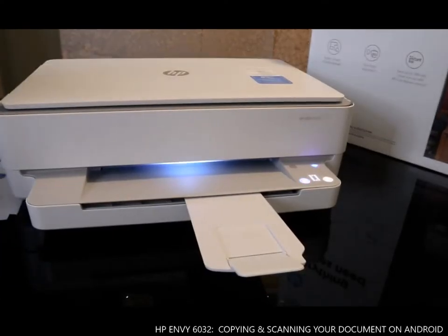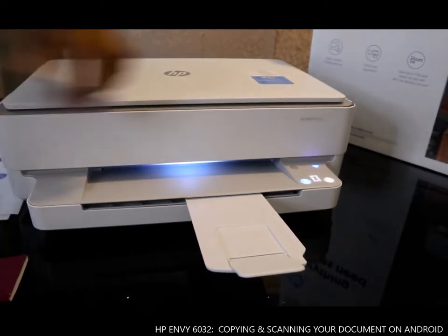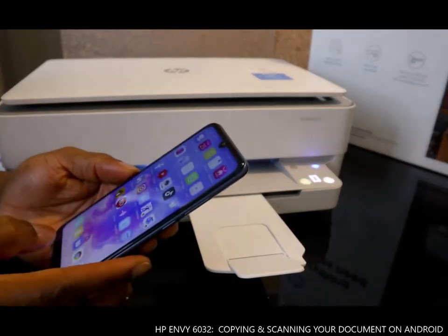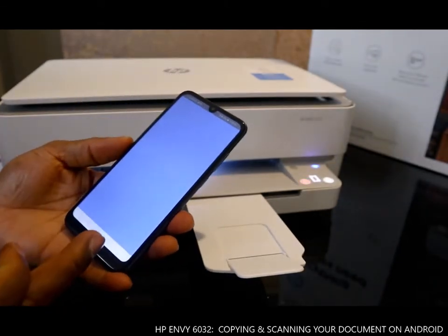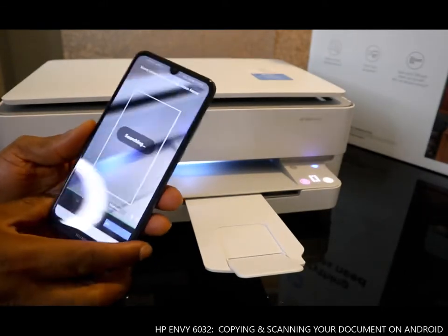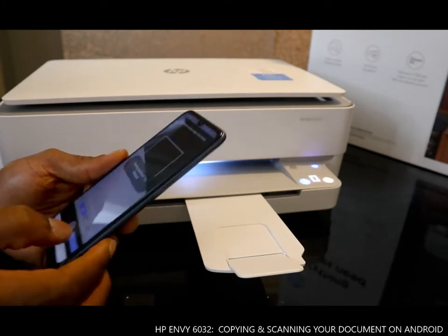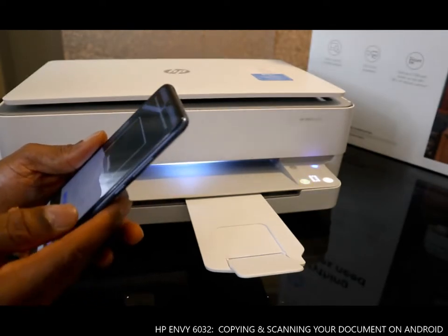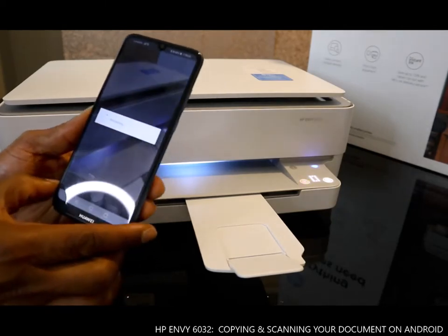Hey guys, greetings. I want to show you how you can copy your document. To copy, you just need to stick your document here, go back to your HP Smart app, and once you're in the HP Smart app you can click copy. So click copy and it's processing.